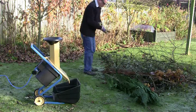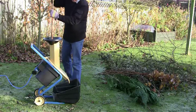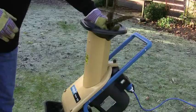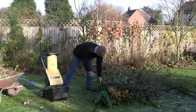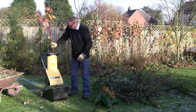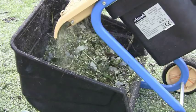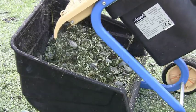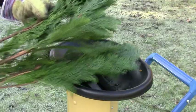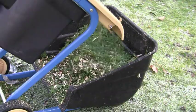The Biostar 2000 will handle a variety of different garden prunings including shrubs, twigs and branches. It will even shred soft leafy material like prunings from coniferous trees that many other shredders seem to struggle with.